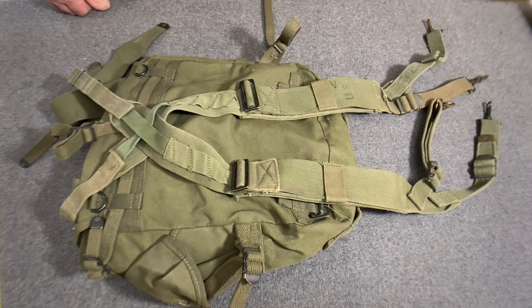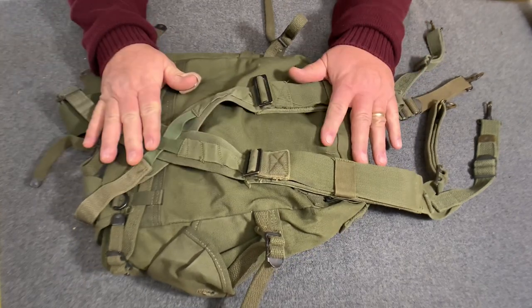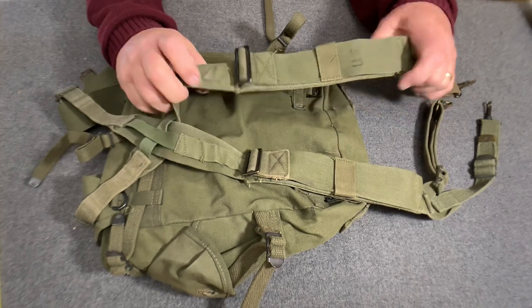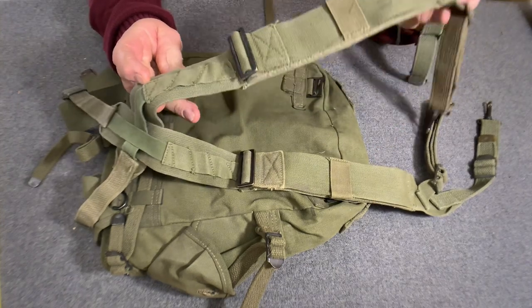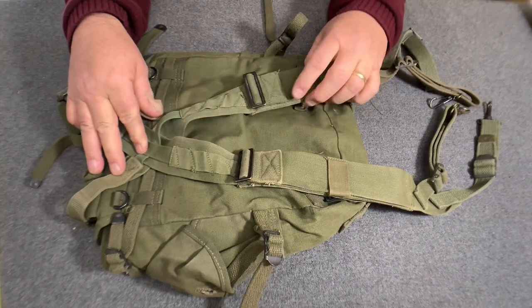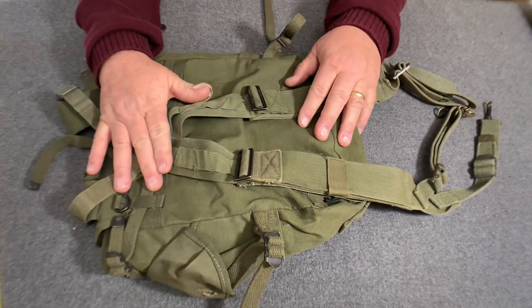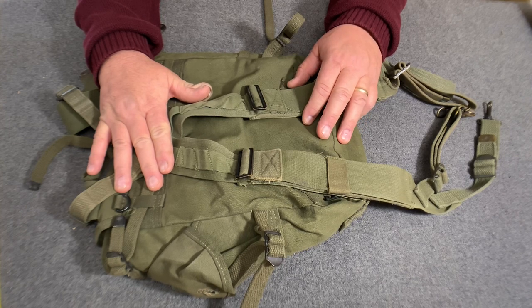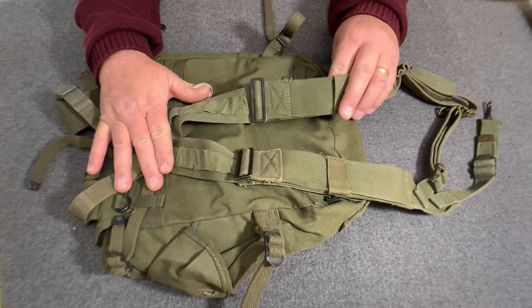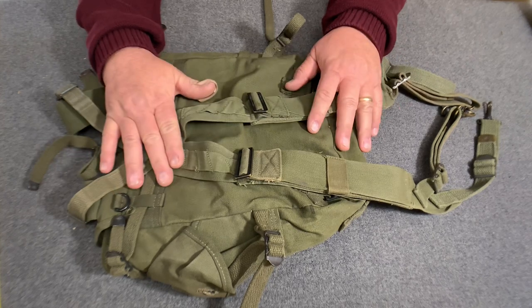Hello YouTube, welcome back to the Web Gear Review. Today I want to do a quick video on how to attach the M1944 suspenders — the second pattern — to the M1945 combat field pack. I have a previous video on attaching the first or early pattern suspenders to the '44 pack; this video will be virtually identical except for the last little bit.